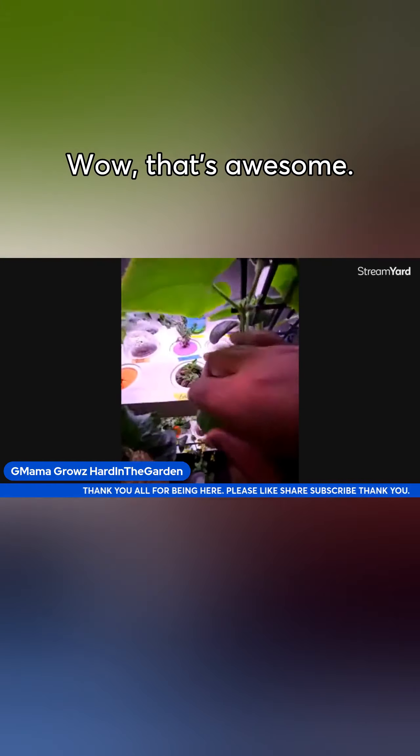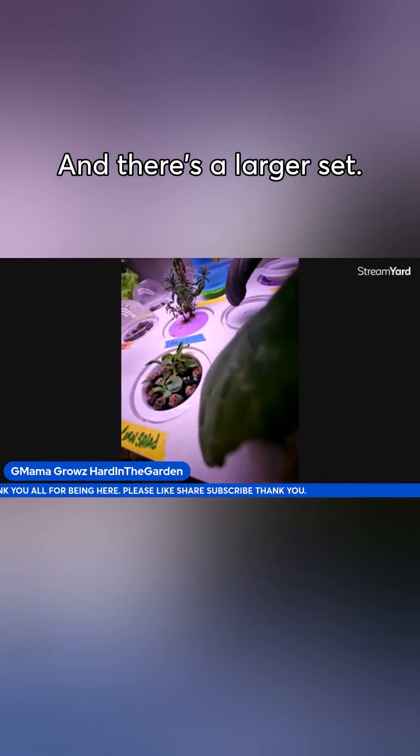Wow, that's awesome. And there's a larger set — they come in all different sizes.